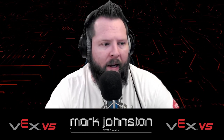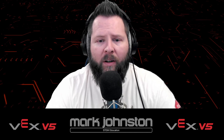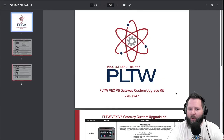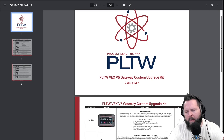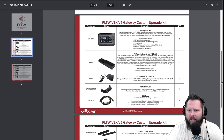Let's address what most of you guys have in your classroom — most viewers of this video are probably PLTW teachers. Let's go ahead and look at the PDF of the PLTW VEX V5 gateway custom upgrade kit. I downloaded this off the PLTW store, and I believe the upgrade kit cost at this time is around just under $1,000, which is actually a really good price when you look at it.